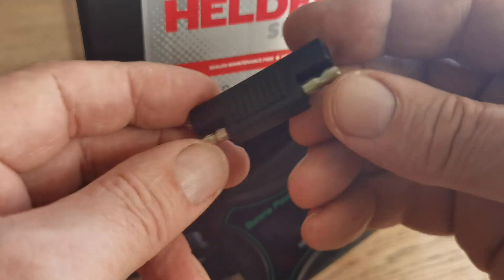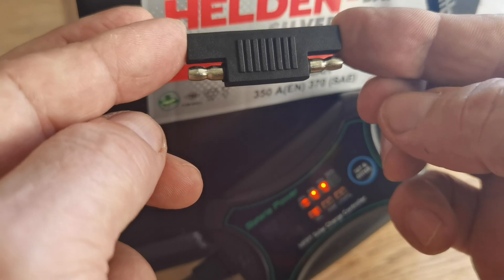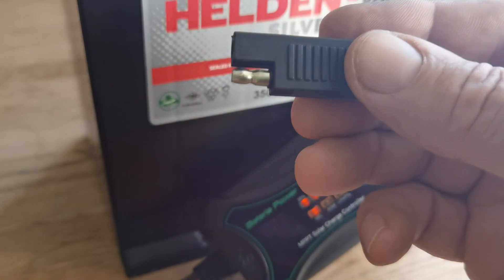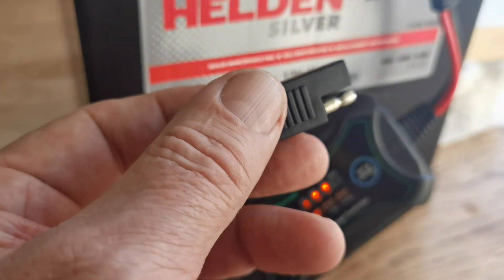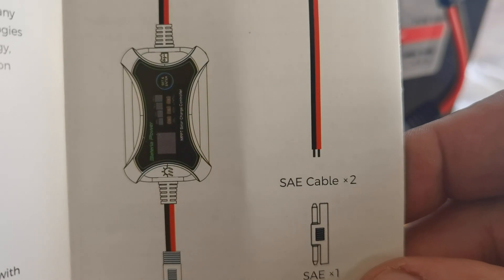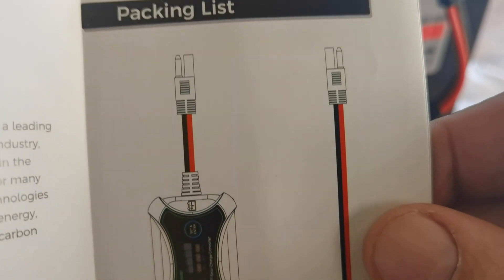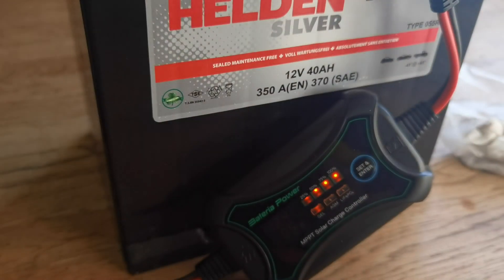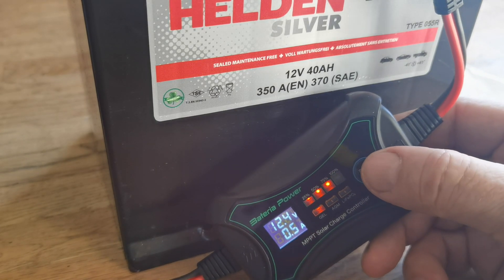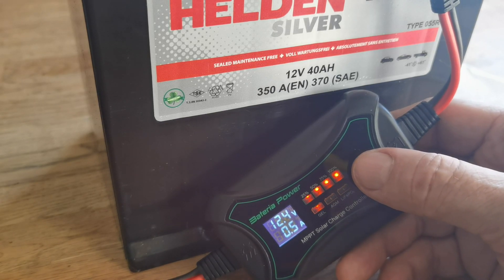Just to clarify — you do get a spare clamp or extension with it. These are called SAE cable connectors and they're a standard fitting available anywhere — Amazon, eBay, wherever you want. Still charging — 12.4 volts now and 5 amps. Loving this — take care, catch you in the next one, all the best, bye.